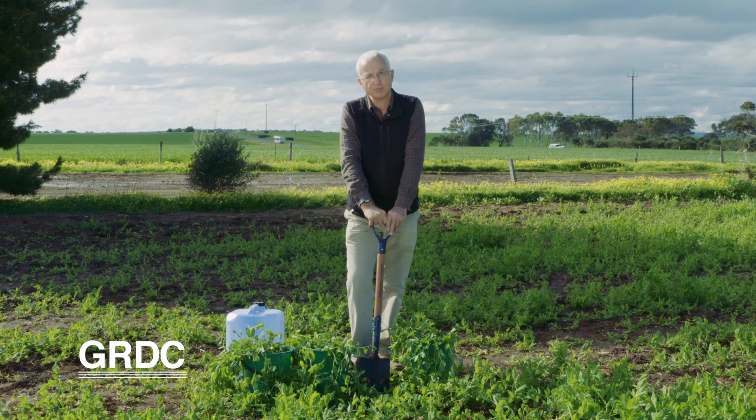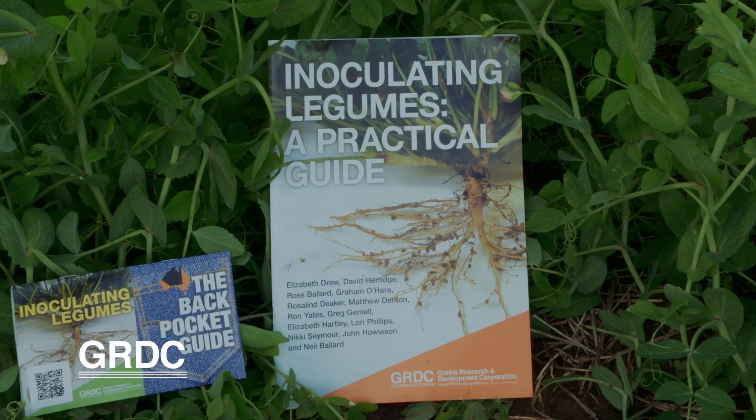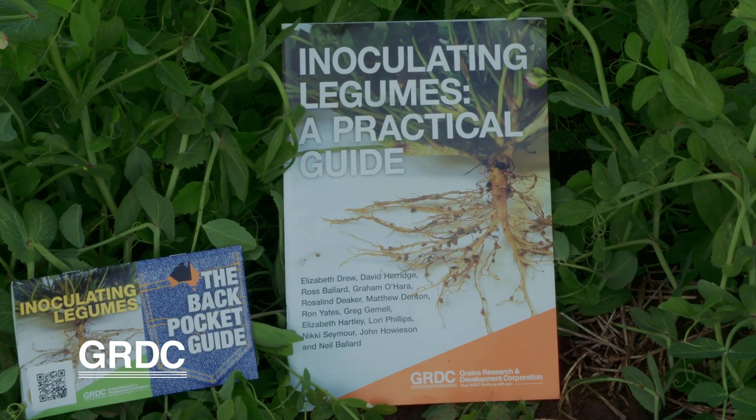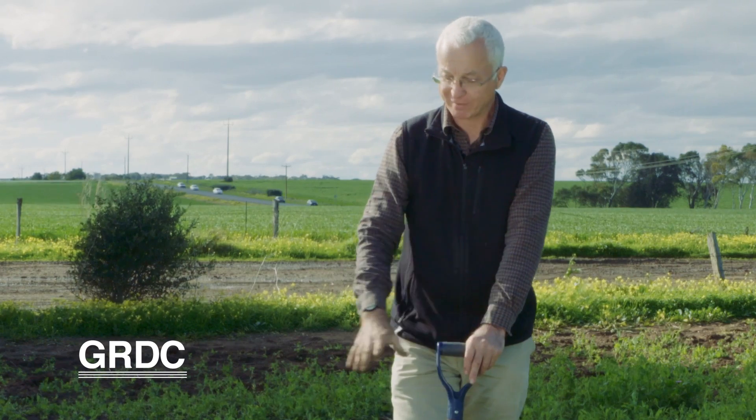What we need to do now is to wash out the root systems carefully and inspect them, and determine whether the nodulation is adequate on each plant. We've got guidelines as to what is adequate nodulation for all the grain legumes and pastures. What we really want is for 70% of these plants to score adequate.